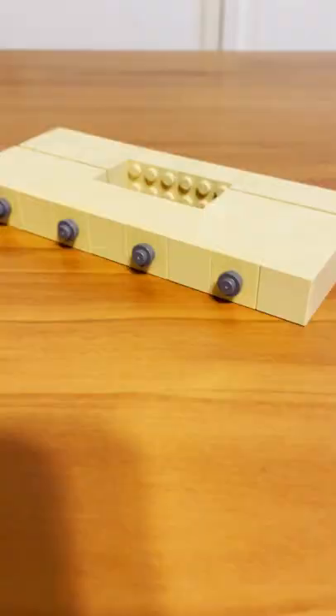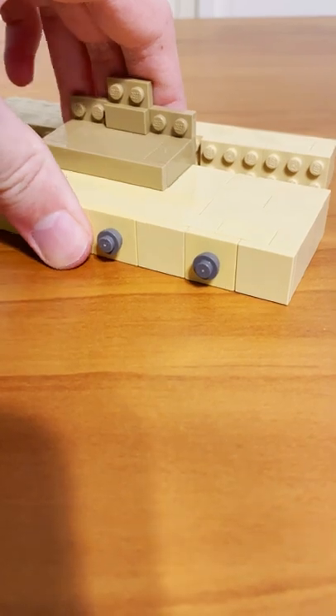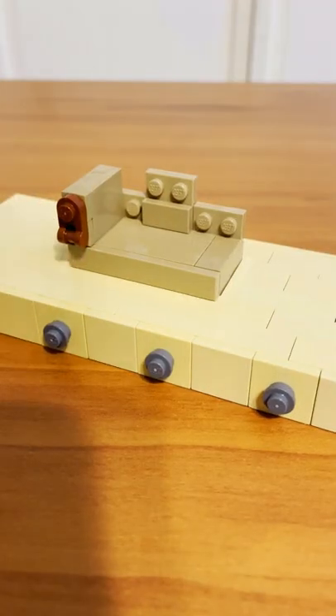I wanted to build a MOC from the Book of Boba Fett, and I decided to make his throne in the palace. The first step was to use a bunch of tan bricks to build this base that the throne sits on. After finishing up a pretty simple rectangular base with some detail on the front, I got to work on the throne using some dark tan pieces.